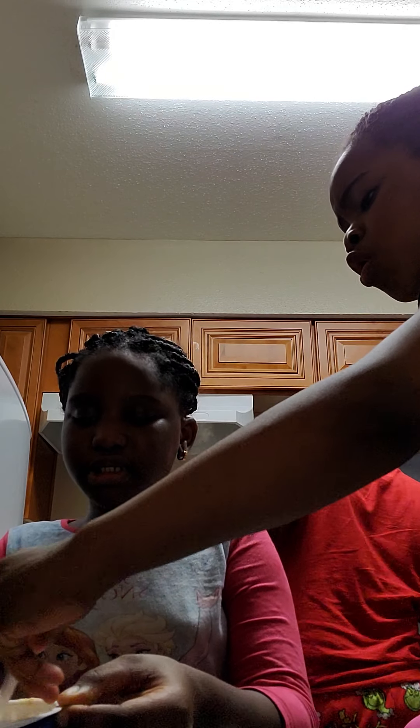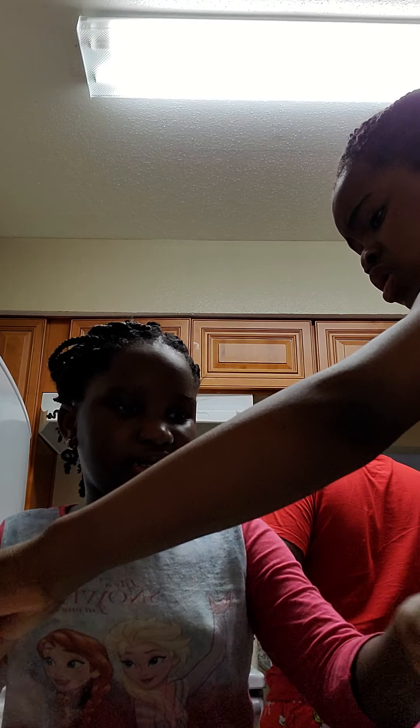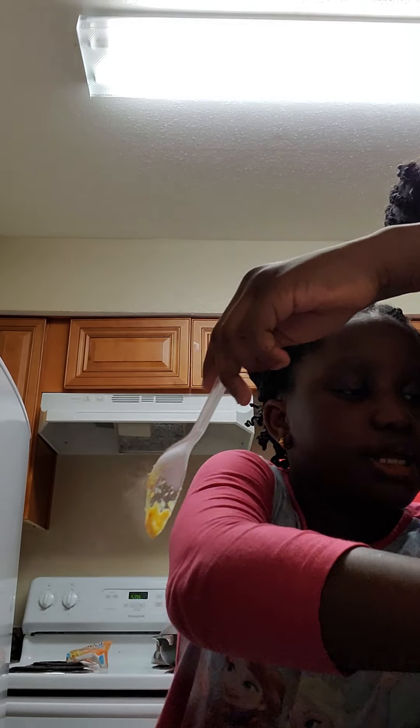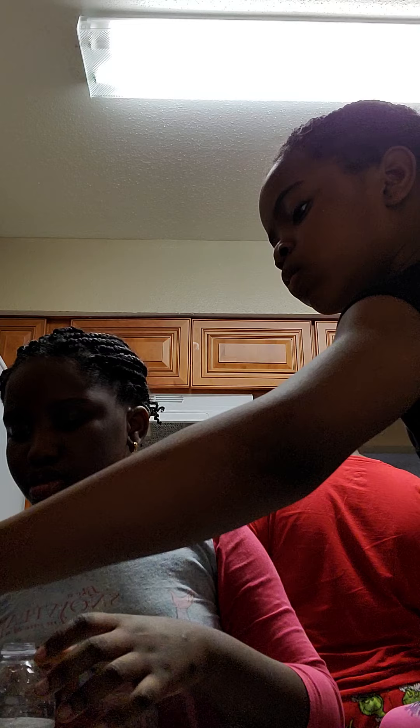I hate cheese. Okay, where's the plastic spoon? I'll go get a plastic spoon. Okay guys, now we're gonna add the cheese. Gonna mix it all around.